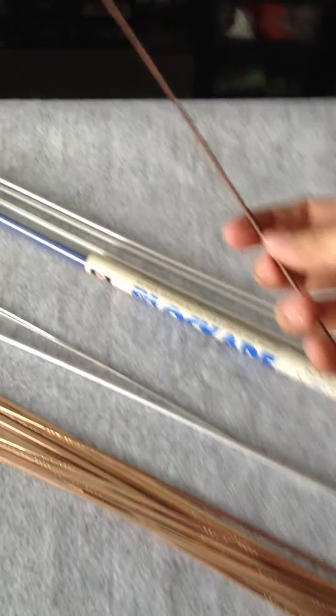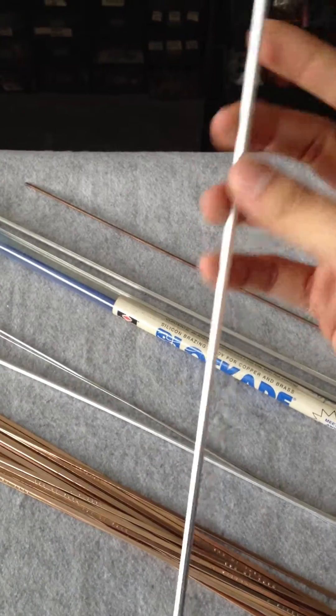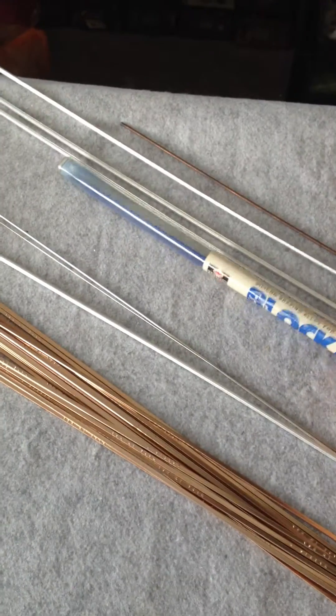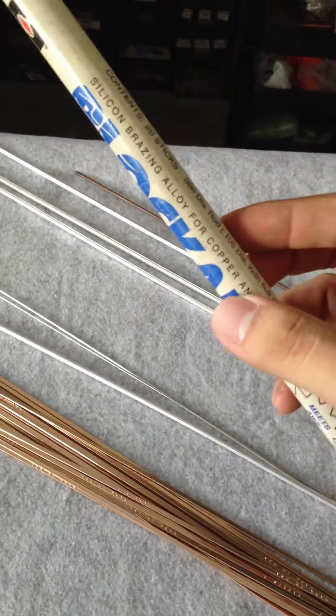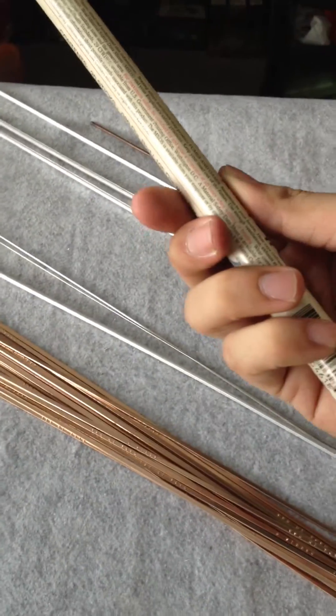Here you have a mild steel rod. This is an aluminium flux rod. And this is a silicone brazing alloy for copper and brass, which we also call the blue rod.